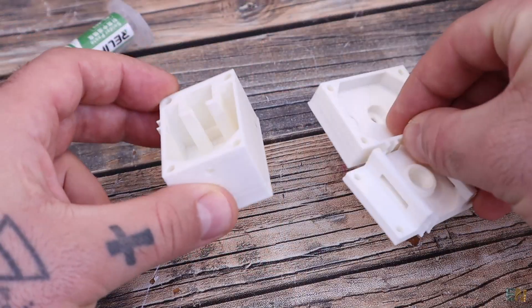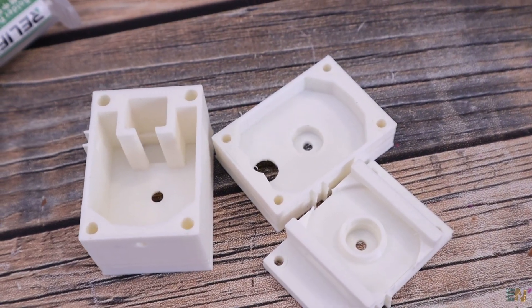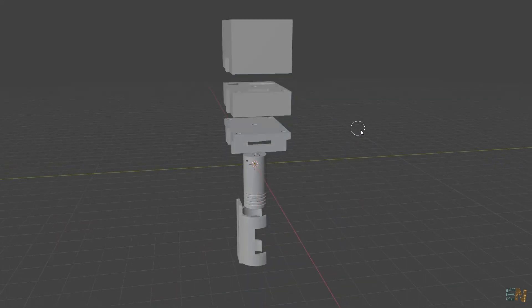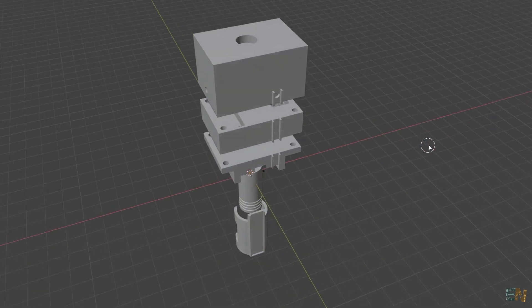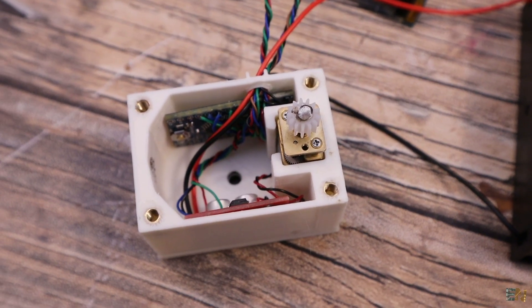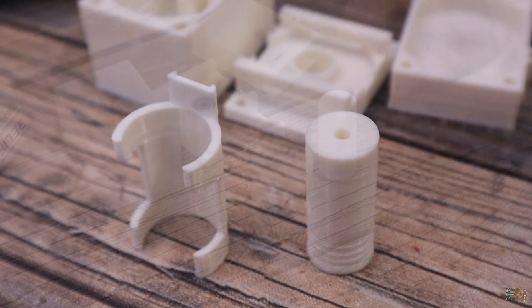To make this project we need the 3D printed parts. I made the design quite fast because I don't need it to be perfect or very good looking — all I want is for it to work. Inside these 3 parts I will put the electronics, the motor, and the gears. The other 2 parts are just the piston and the support for the push buttons.